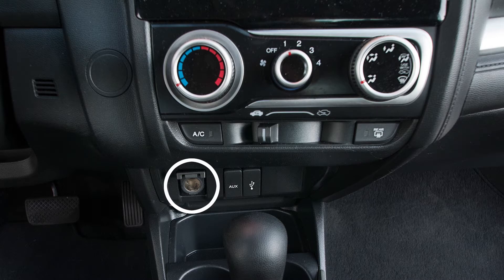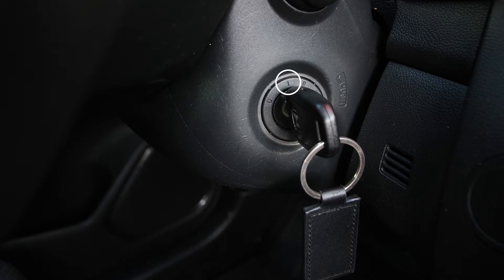Connect your dash cam to the 12V power socket and put the ignition into position 1 so the camera has power.